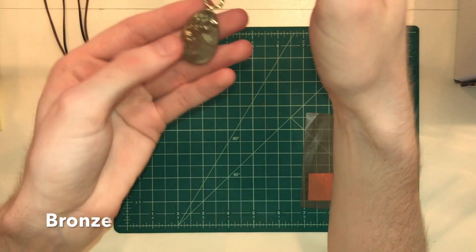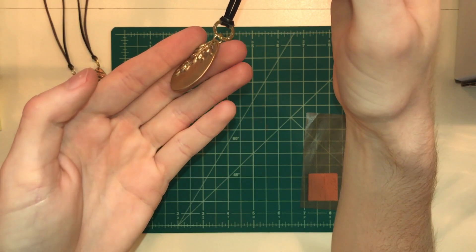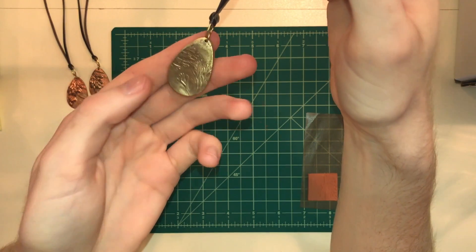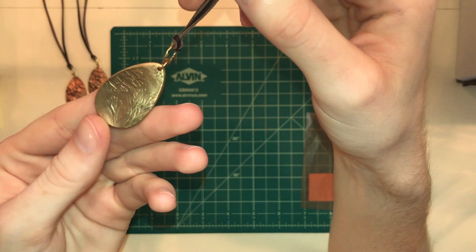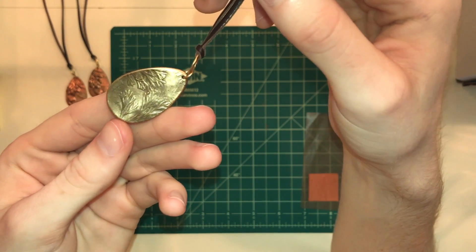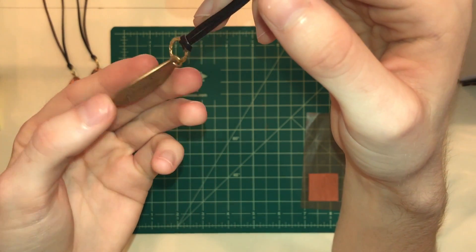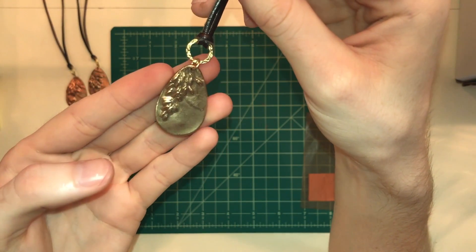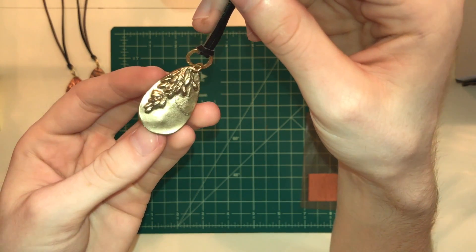Next is bronze. This bronze has a beautiful antique look to it. And here's some more texture detail — it just picks up textures so easily and they just turn out wonderful, especially with this beautiful bronze color.